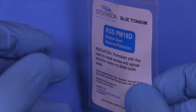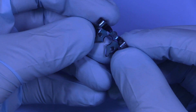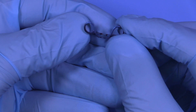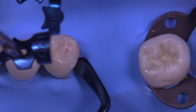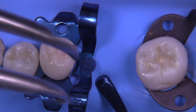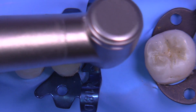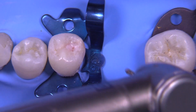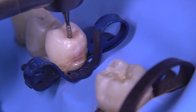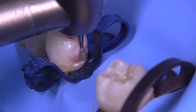I have a clamp that I've developed called the PM18D, and this is a companion clamp to the one for the molar which is called the 17. I'm going to hold this down with the plastic instrument and position it. Sometimes that distal bow will not engage the tooth — it doesn't really matter; if it does, great, if it doesn't, that's okay — it just needs to be stable. But look at the access you have; it's remarkable.